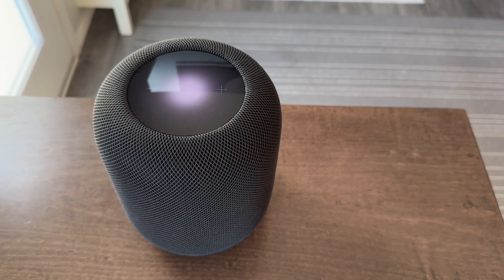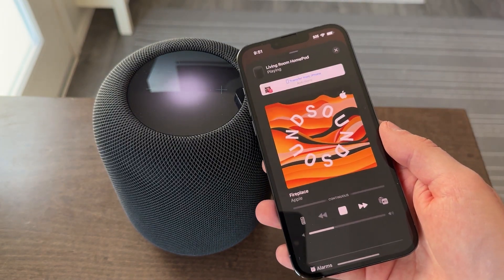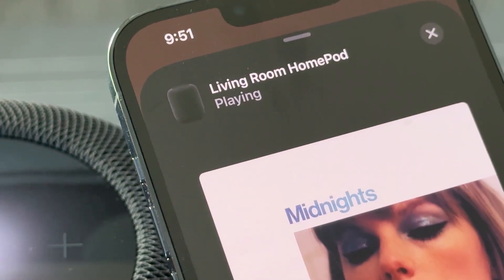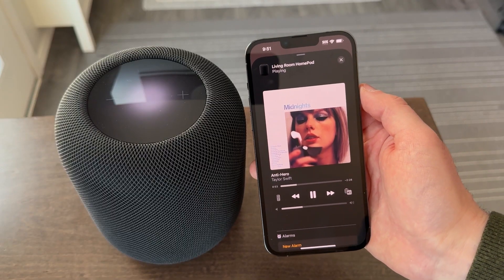The most important thing you could want from a smart speaker is excellent audio quality, and HomePod certainly delivers this. There are five tweeters in the bottom of the speaker that are positioned with an upward tilt, so the sound waves go outward through the room and not downward onto the table it's sitting on.